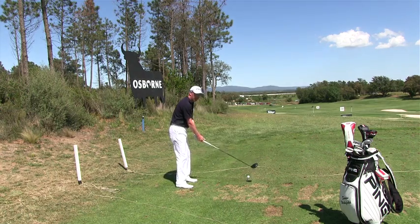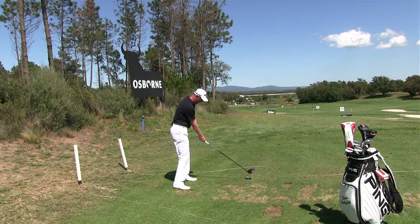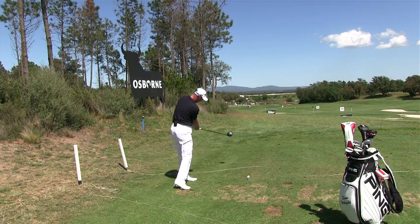All you need to try and do is keep the left arm and the shaft in one straight line on impact. So we swing to the top, and as you come down you try and keep the left arm and the shaft in one straight line for as long as you possibly can.